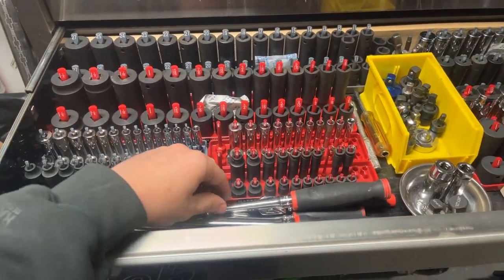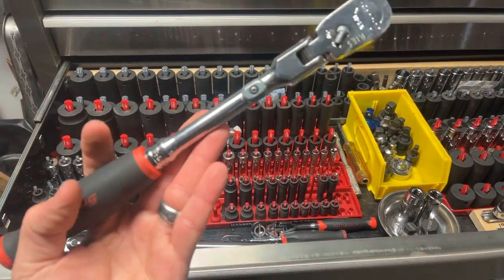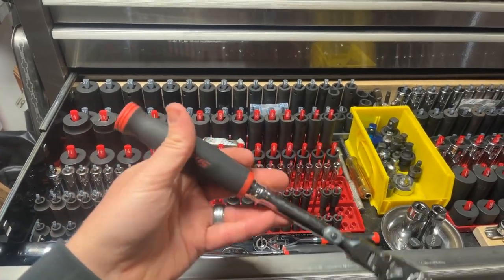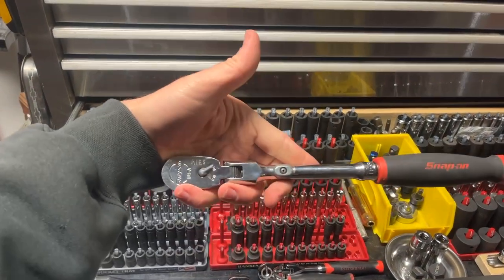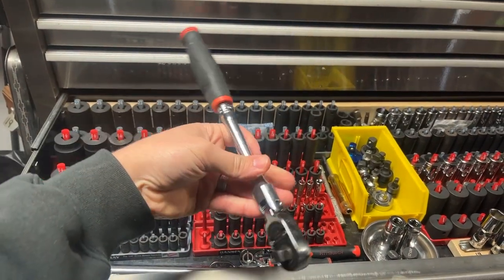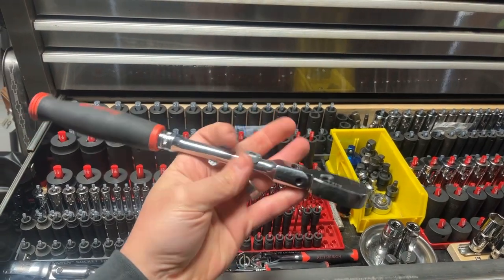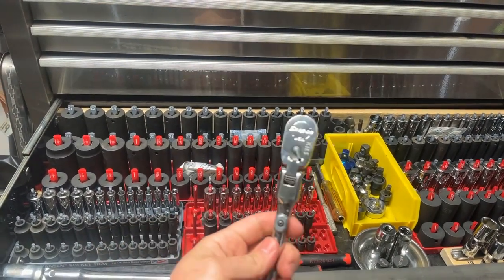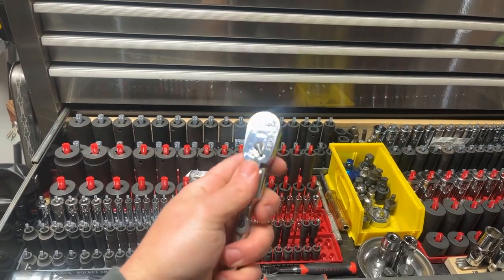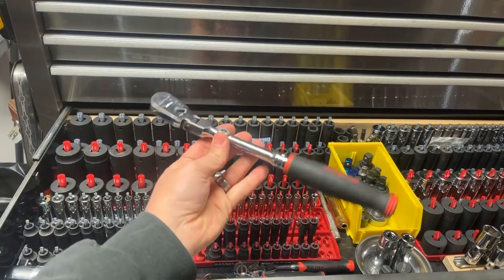I keep the spark plug sockets right out front, marked with paint markers so I know which ones they are if they get mixed into the rail. Over here are my normal go-to ratchets — the Snap-on FHX80A. This is probably the best ratchet on the face of the planet — God's gift to man as far as a manual ratchet goes. It has a flex head that locks, and you can unlock it so it pivots just like a regular flex head. I absolutely love this thing.